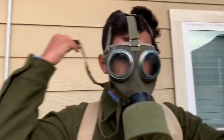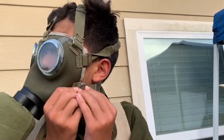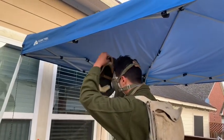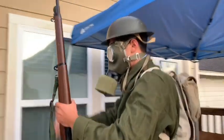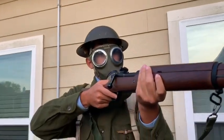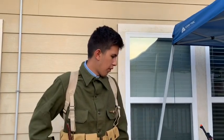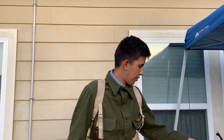This strap you see here will stretch and connect around to this little hook, securing it on your face. Sorry I cut off — the phone actually rang so I shut it off. But that was the gas mask. I will not put it back in the bag for now just to save some time.